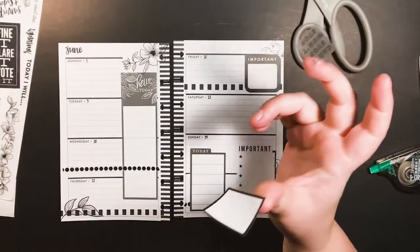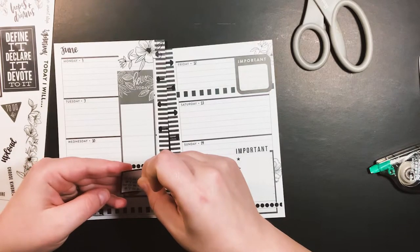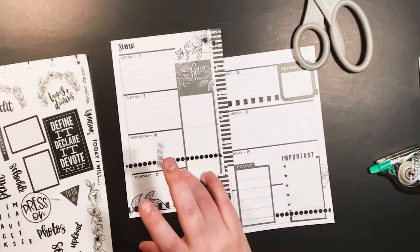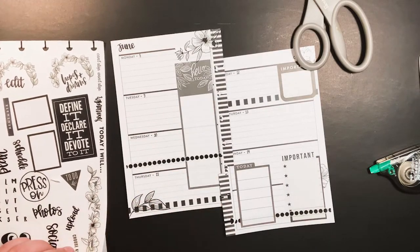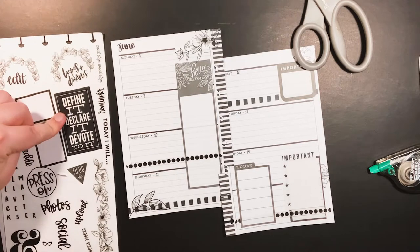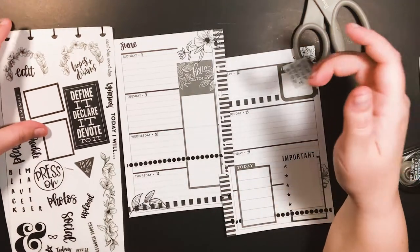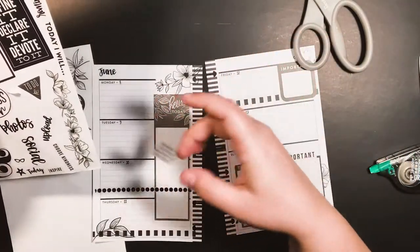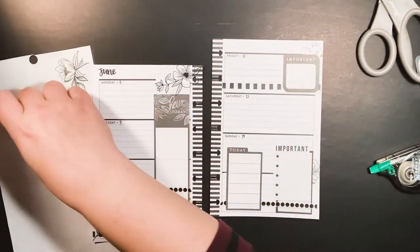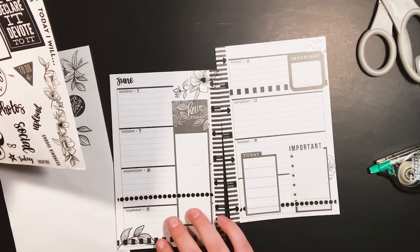This 'can't stop, won't stop' sticker is perfect because I can't stop talking about this and I won't stop — I can't stop having uncomfortable conversations. So I'm gonna use this somewhere. And this 'choose kindness' — I thought it was perfect. I really wanted to use 'find it, declare it, devote to it' but I may actually use that in my journaling section of my memory keeping book. I want to use these Black Lives Matter stickers; I just don't know where yet — maybe up here.